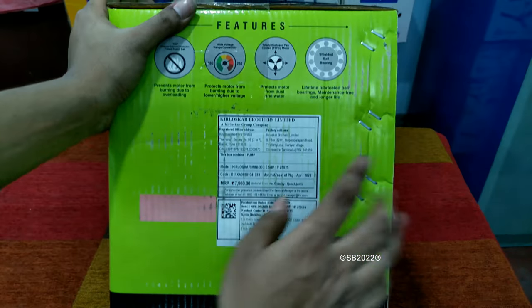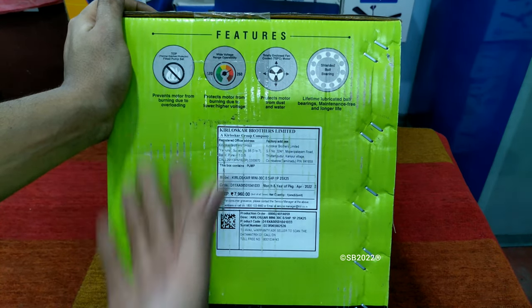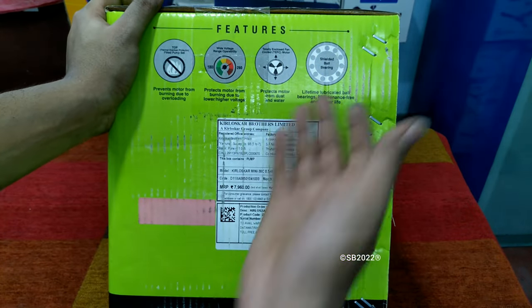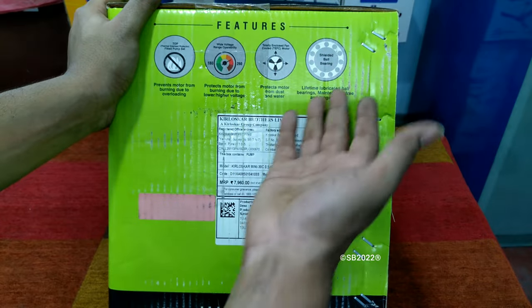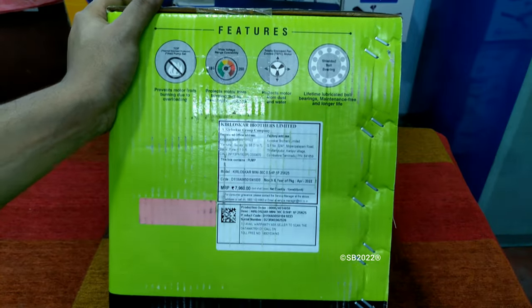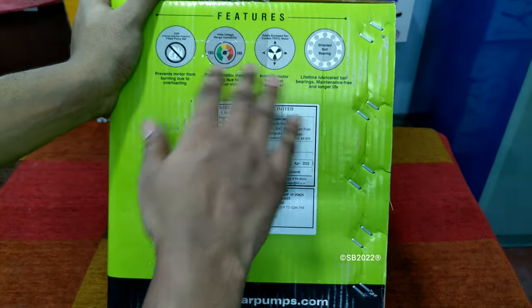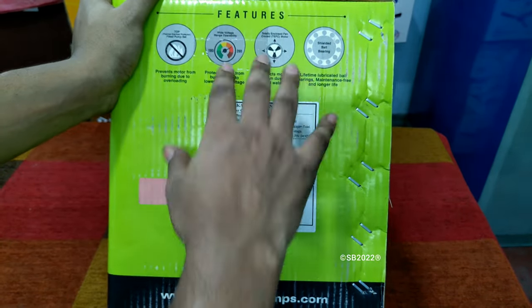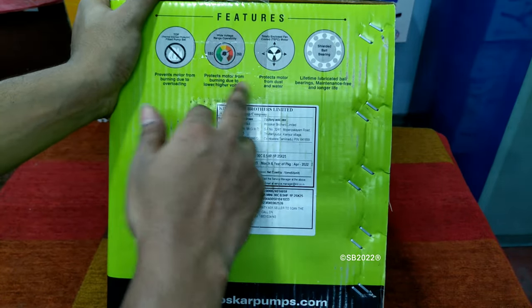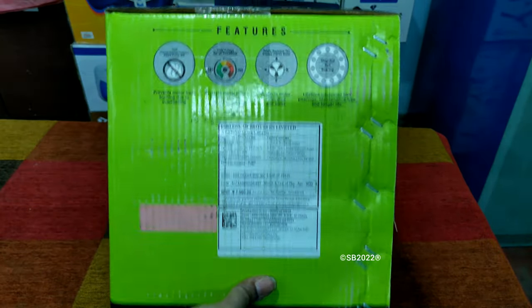The details and features of this product include thermal overload protection, which is provided in Crompton and Kirloskar pumps. It also has lifetime lubricated, steel sealed ball bearings and an enclosed fan with protection from dust and water — it's IP41 rated. Additionally, there is over-voltage and under-voltage protection. These are mandatory features.